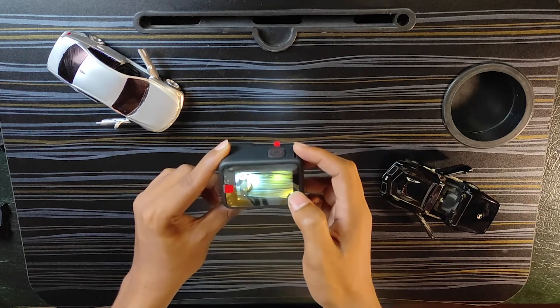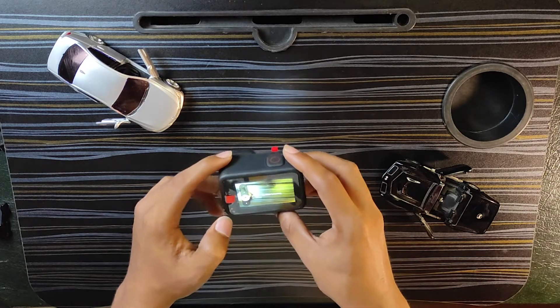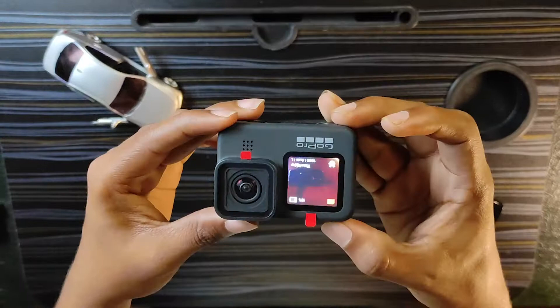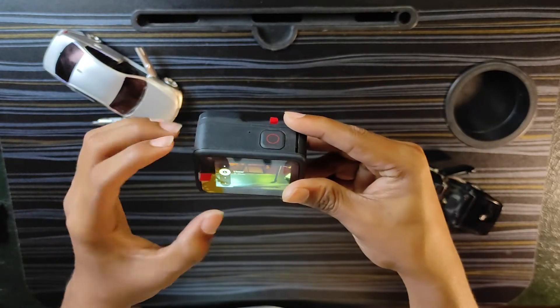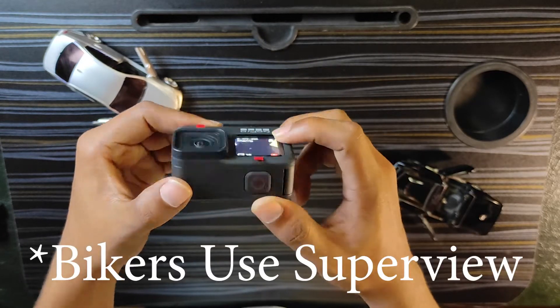Here is the narrow mode. There is also linear plus horizon leveling. We can shake the camera to switch modes. Here is the wide mode — from wide mode there is also a wide angle only option. Here are the bike and motor blocks modes.